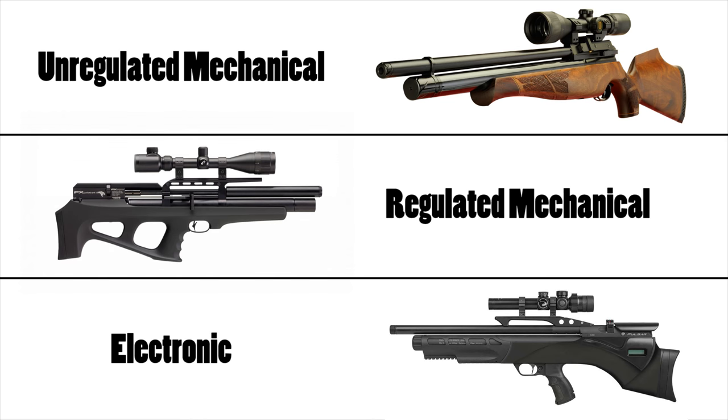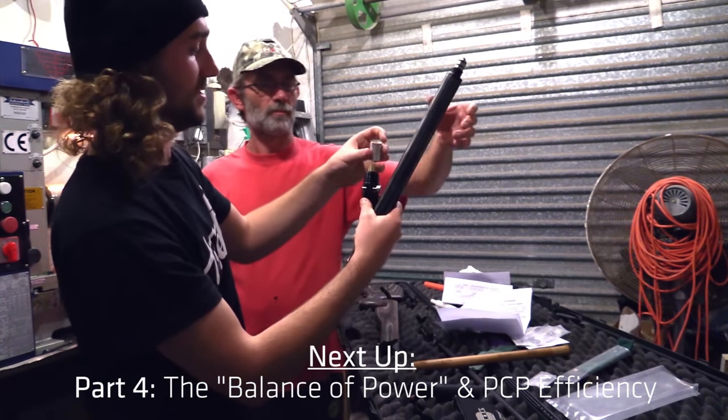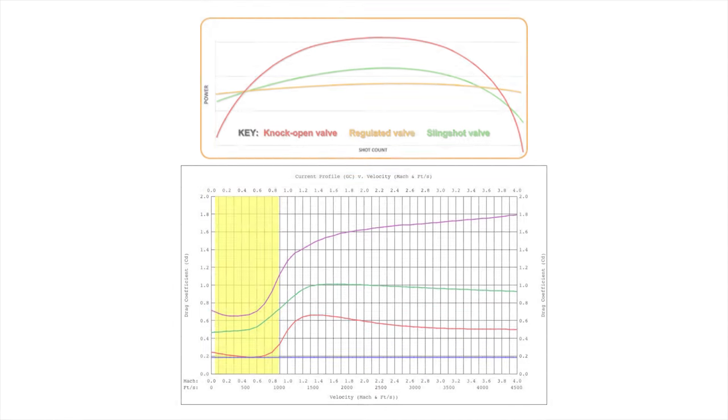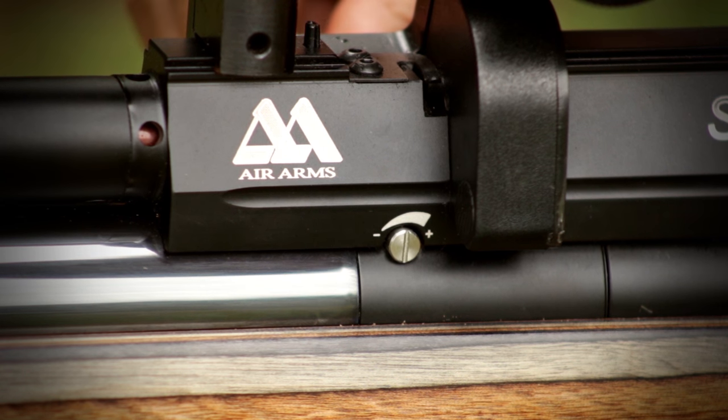Those are the three main kinds of PCPs and how they work. In the next video we're going to continue from here and cover a few very important topics such as PCP efficiency. We'll look at the theory behind power adjustments on a PCP and ways to get as many usable shots as possible out of your gun.